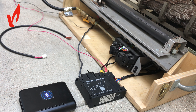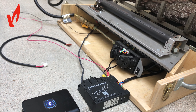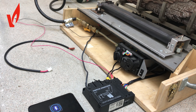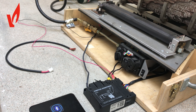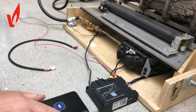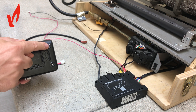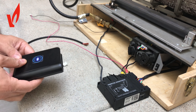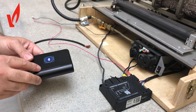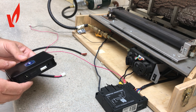Hi guys, this is a quick demonstration of how you connect your T205 Bluetooth smart module to your Mertek Maxitrol control system. This is a module that runs on three AAA batteries — you just unscrew these four port points and put the batteries in. It runs on Bluetooth only and has ports to connect to the Mertek system.